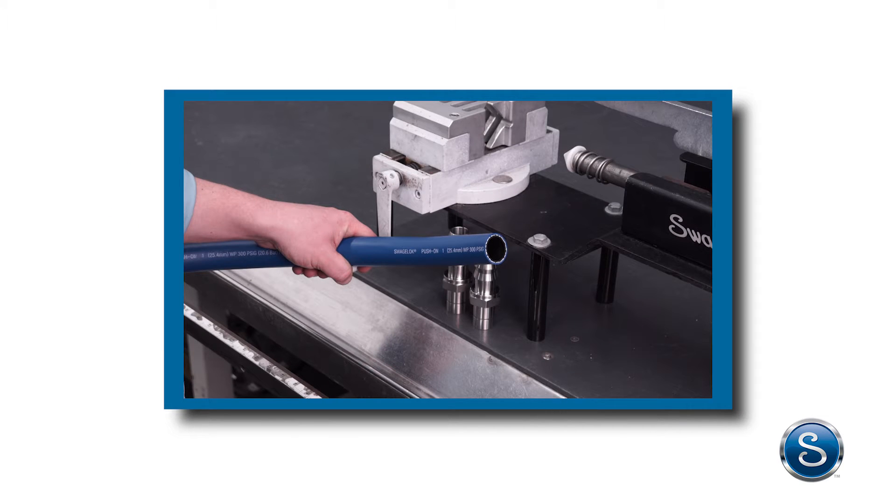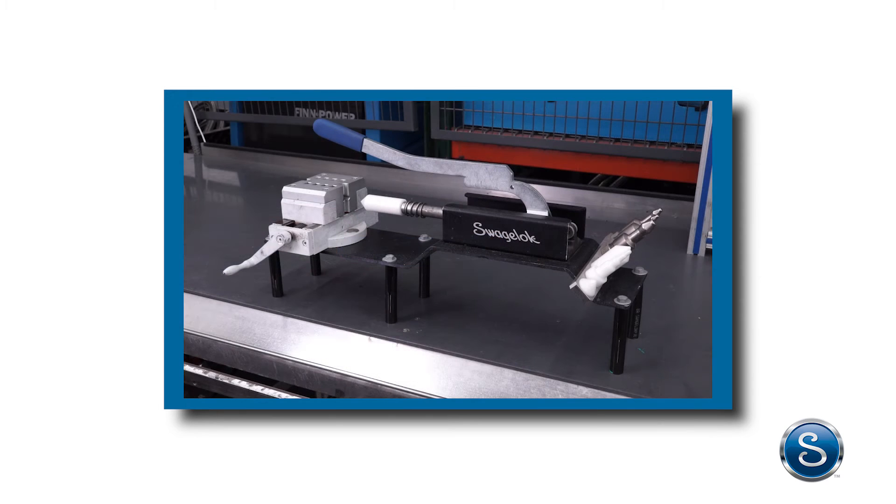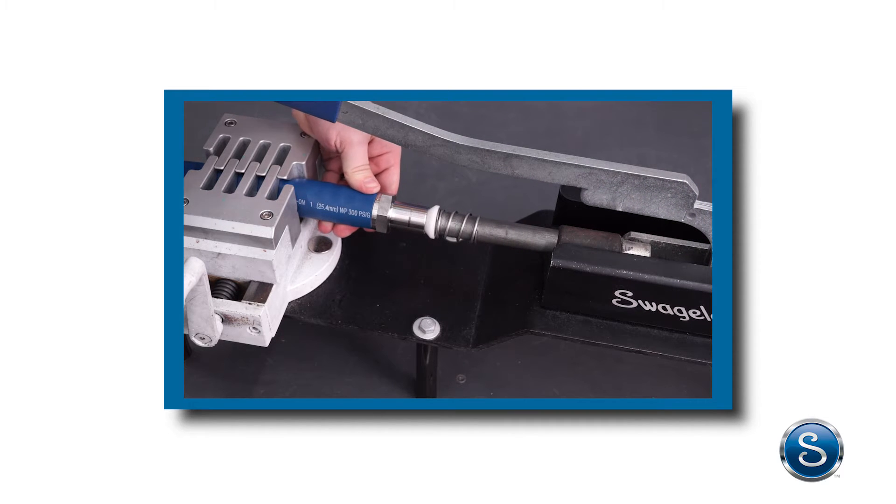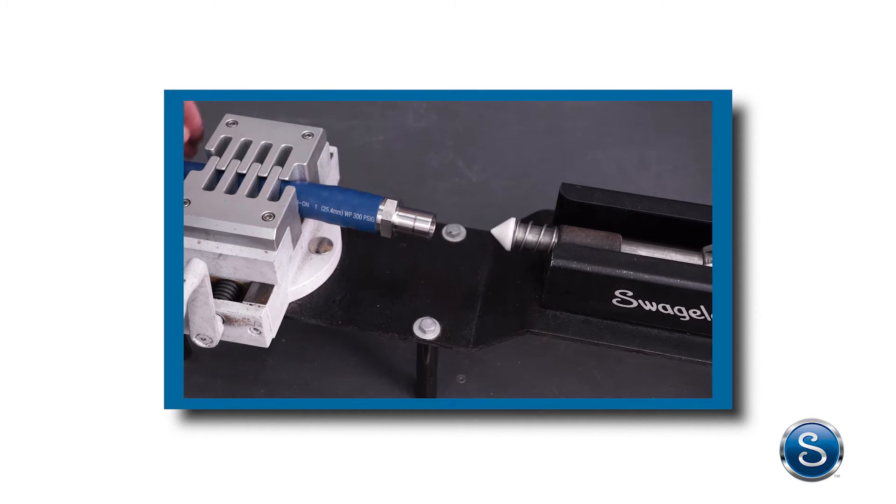Thus, in the design process of the 1-inch push-on hose, we developed the push-on tool to assemble the hose. The Swagelok push-on tool can be used not only for the 1-inch push-on hose, but for any of the smaller sizes of push-on hose.